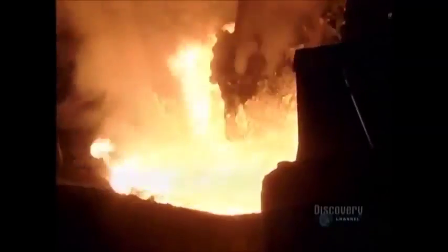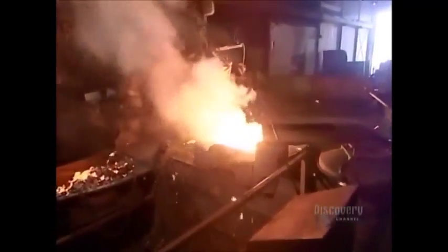In the furnace, the metal's impurities, called slag, rise to the surface. Workers use giant paddles to skim it off.